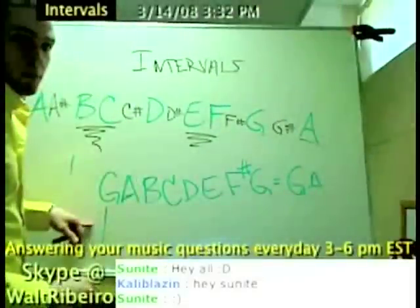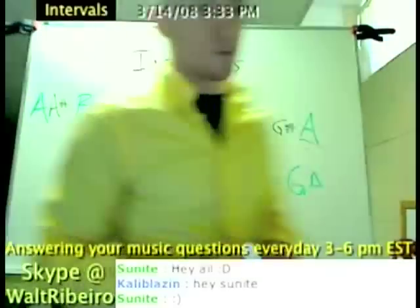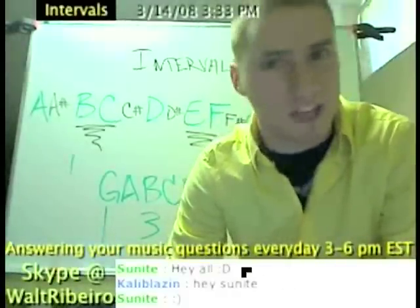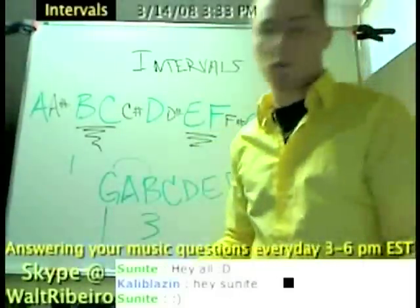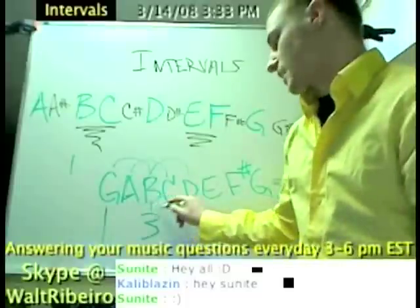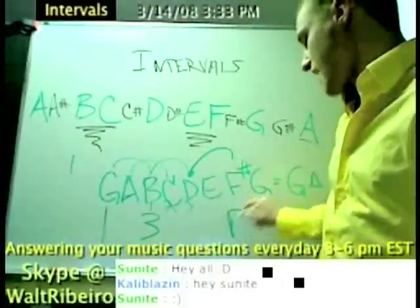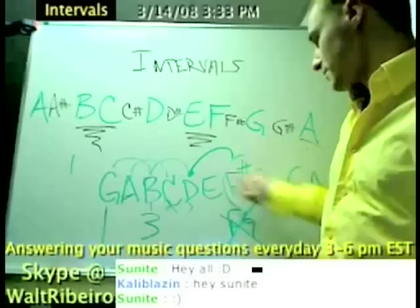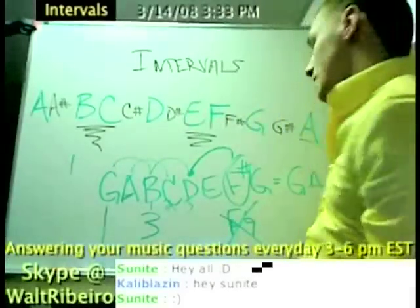If I'm in the key of G right here, my first note is G. What's the third note? B. So when I'm discussing intervals in the key of G, if I say play a third interval in the key of G, the answer would be G to B. Another third interval would be from A to C. Another third — B to D. Because all I'm doing is skipping: 1, 2, 3. So if I said what's a third interval from D? The answer is not F natural — that's wrong. The answer is F sharp, because F natural is not in the key of G. F sharp is.